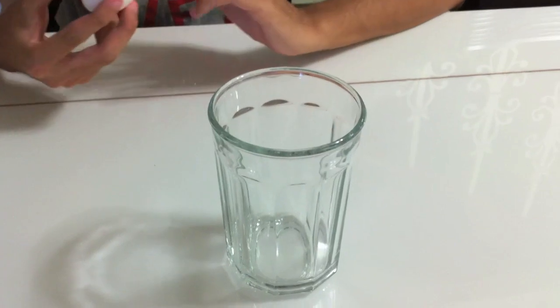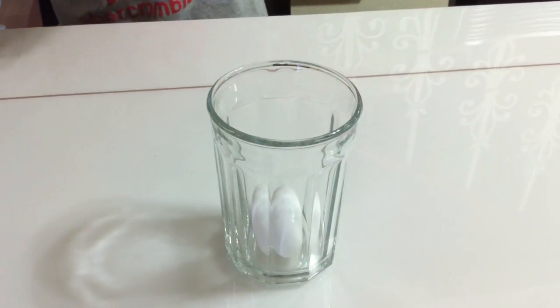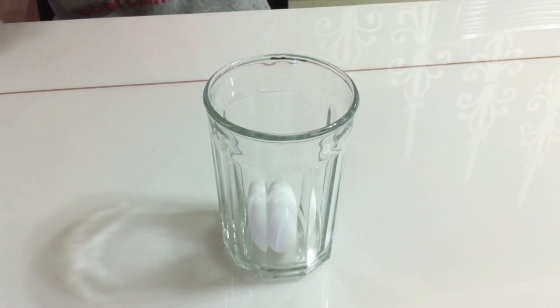This is an easy experiment to pull off. All you need is an egg, some vinegar, and a glass. First, you put an egg into the glass and then pour some vinegar on it.